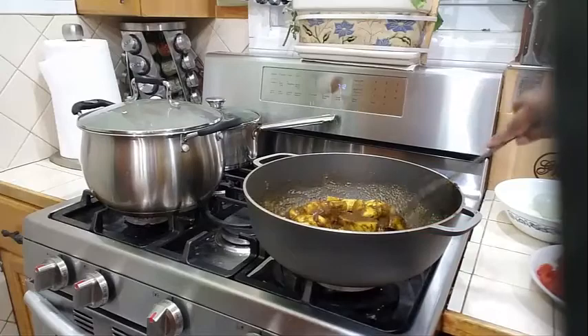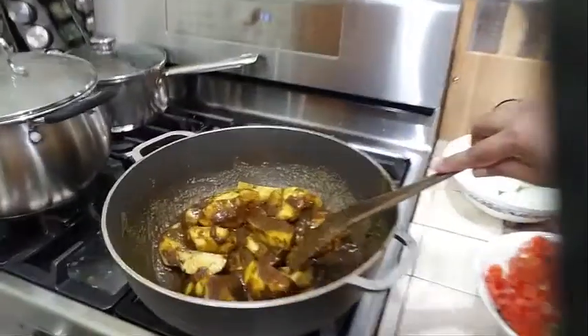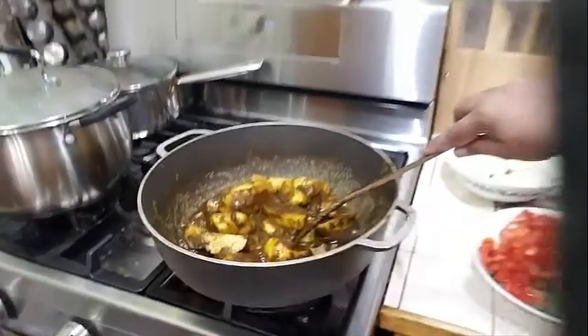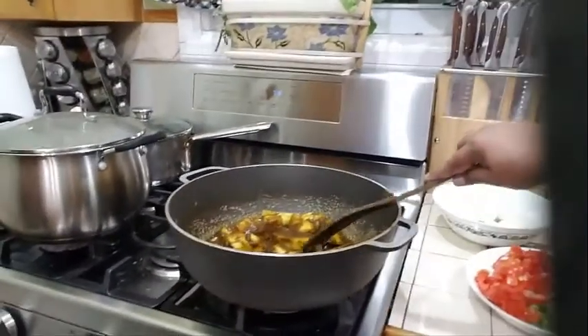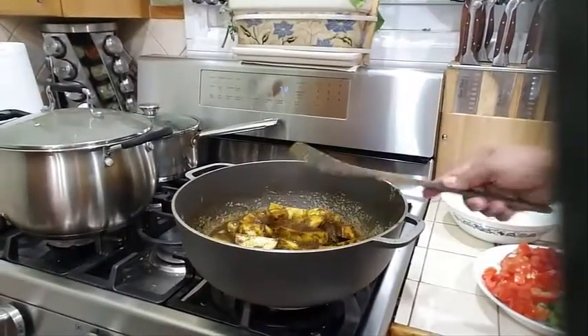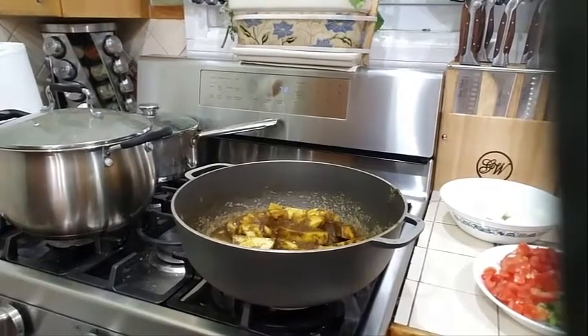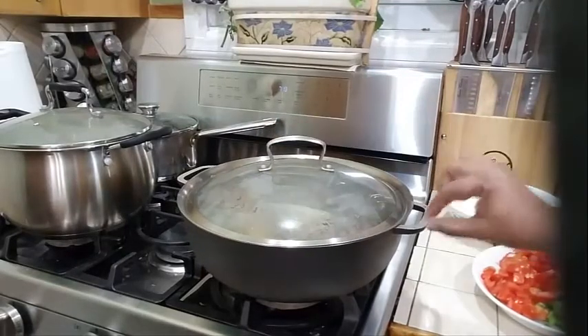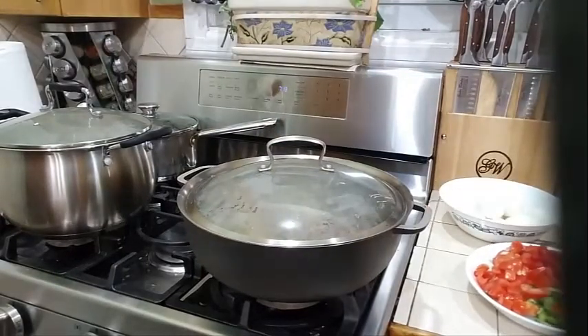Let me bring my camera in so I can show you what this looks like — look at that, it is cooking up so nicely. So I'm going to put my stove on medium heat, cover my pot, and let that simmer for about five minutes before I add any water. Then I will come back and show you the next step.